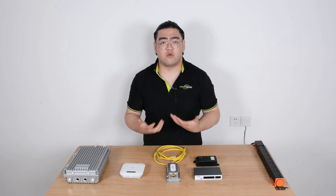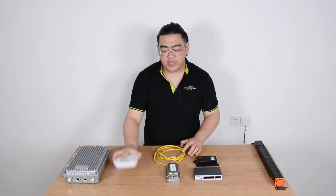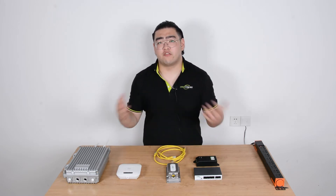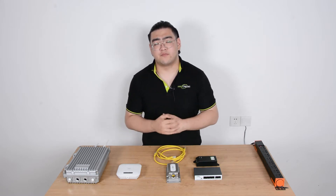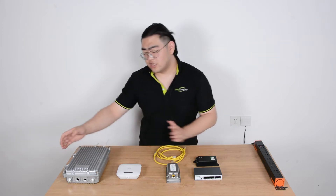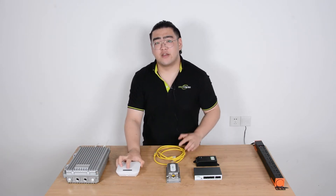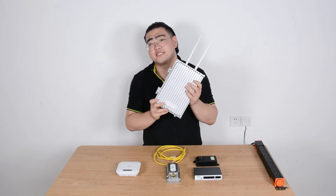So if we want to extend the wireless signal, we're going to need to use a wireless access point like this. And if we want to extend it outdoor farther away — over 100 meters — we're going to need to use a PoE extender. And since it's outdoor, we should use an outdoor waterproof wireless access point, because our regular wireless access point will be easily damaged.